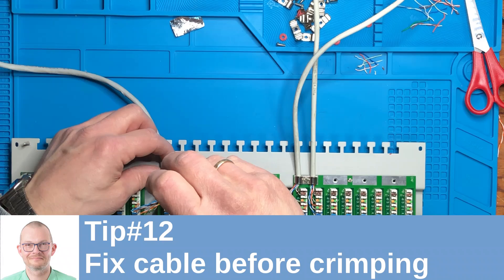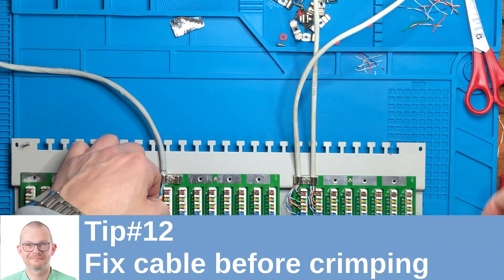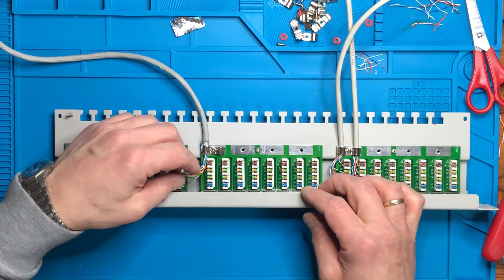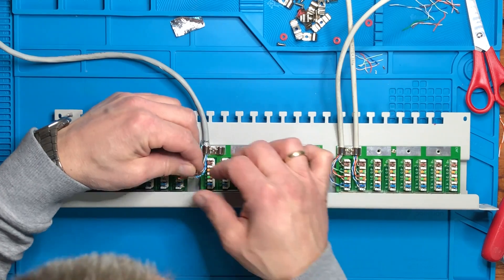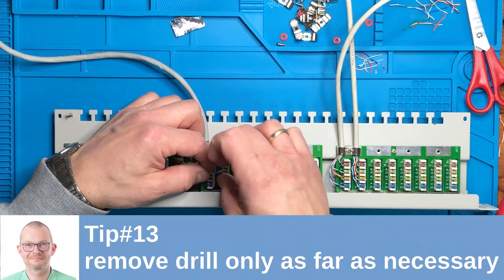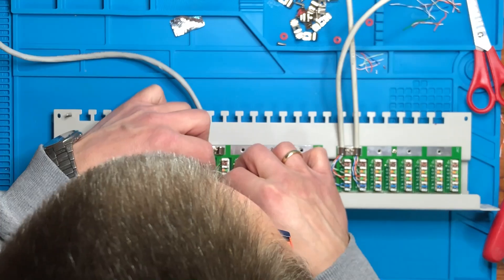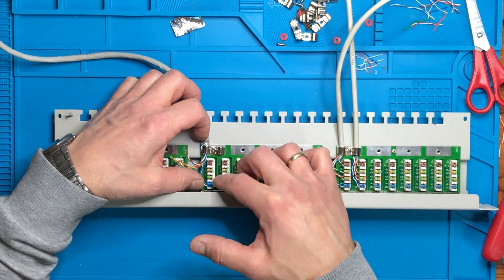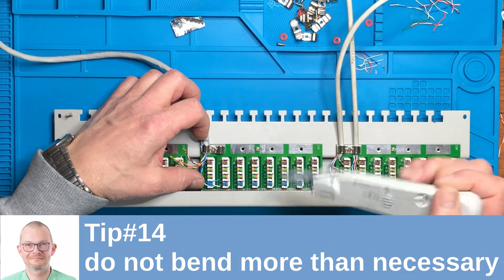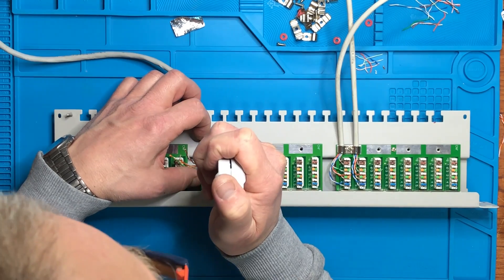Fix the cable very tightly so that it doesn't move — this way you can prepare the cables for punching them into the keystones. When you undo the cables to put them into the keystones, make sure that you untwist them only as far as necessary, because every millimeter you untwist them will have an impact on signal quality. So only do the strict minimum. Before you punch them in, place them between the keystones and hold them still. Also, do not bend the cables more than necessary because if you bend them too much the signal quality will suffer and you might not be able to achieve a gigabit network over that cable.